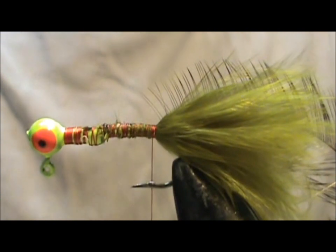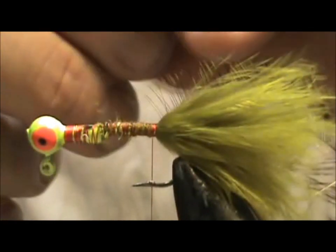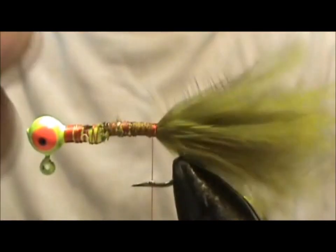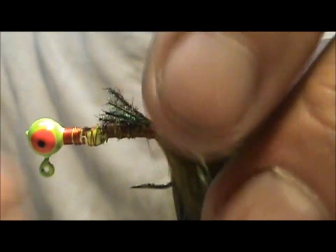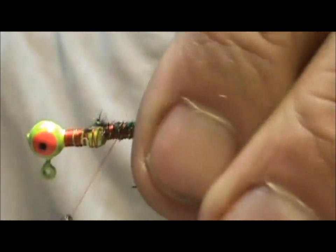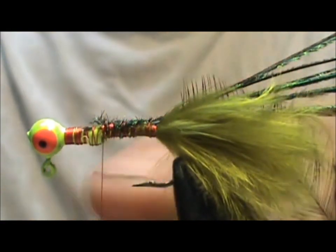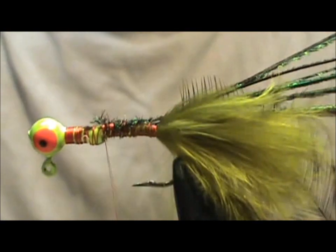Now I'm going to take six strands of Peacock Herl. Instead of using chenille I'm going to use the Peacock Herl and tie them in right at that point, and tie them down pretty good. As you can see the shaft is getting filled — it's not quite at the diameter but it's getting close to the same diameter as the jig head in the back.